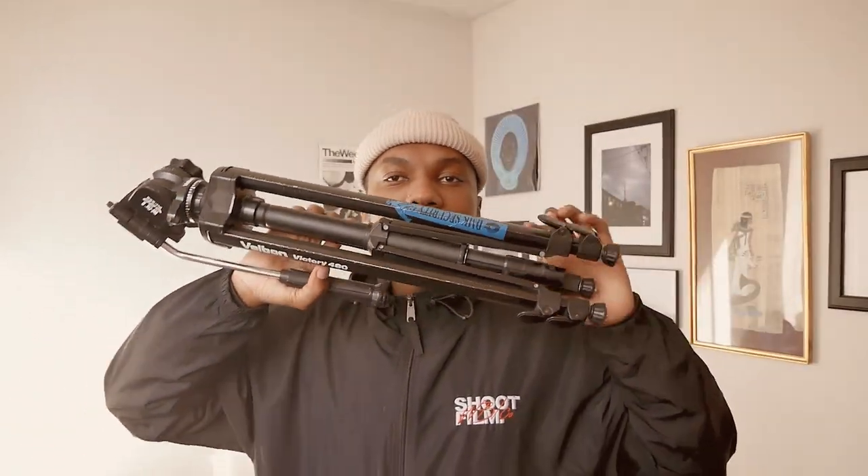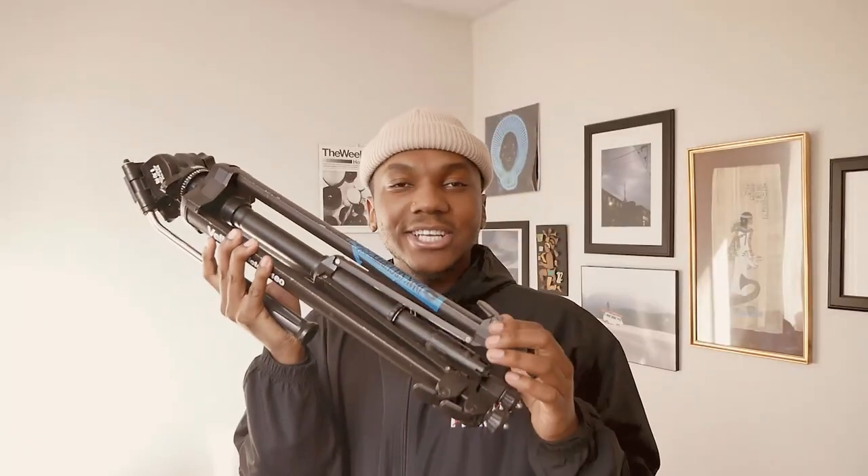First thing you're going to need is a tripod — put your camera on there, that's going to be your photographer. You're going to need a tripod, put your plate on here, put your 35mm or your 120 on here, and your camera is going to be stable, which is what you need for this.